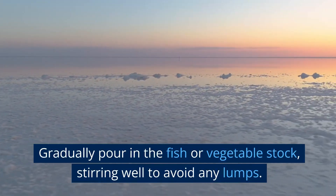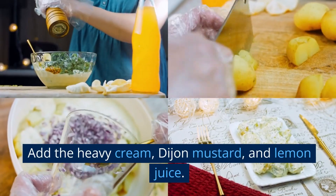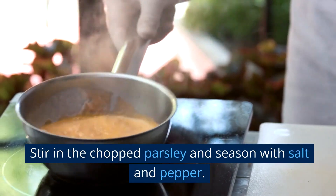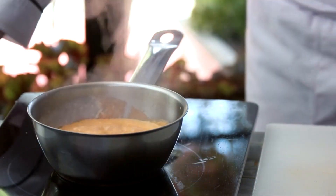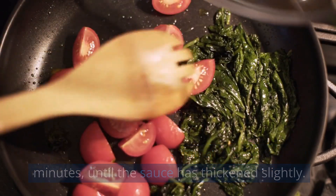Gradually pour in the fish or vegetable stock, stirring well to avoid any lumps. Add the heavy cream, Dijon mustard, and lemon juice. Stir in the chopped parsley and season with salt and pepper. Bring the mixture to a simmer and cook for 5 minutes, until the sauce has thickened slightly.